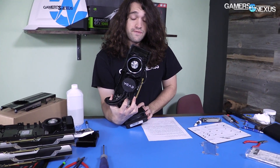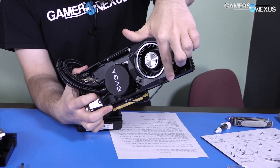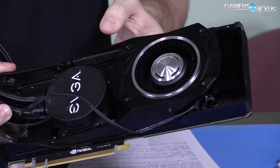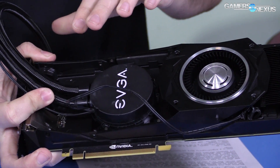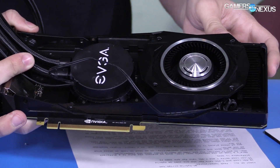I remounted the original right side of the cooler for the Founder's Edition just to give the VRM blower fan a pathway to channel its air. That way it can at least cool the DRAM, the GDDR5X modules. But other than that, everything's done under liquid, so we've got that all set up for testing.